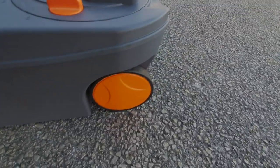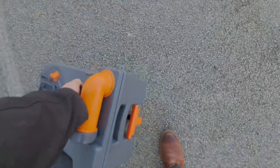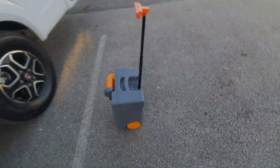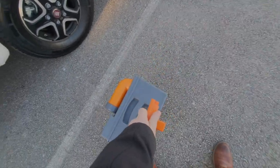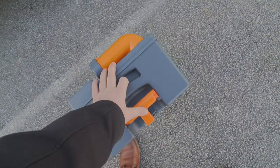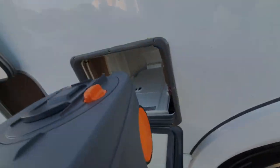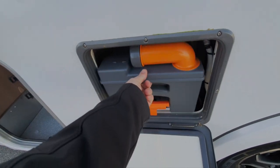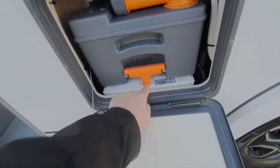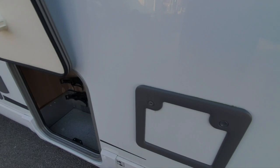This cassette has got wheels on it so it can be wheeled over to the disposal point, and the handle doubles up as an extension so you can wheel it over. That handle also keeps it in position when it's in the side of the motorhome. To put it back in, slide it in, put the wheels on the runners which are just there, slide it back in, and just make sure that orange handle has gone back into its little receptacle.